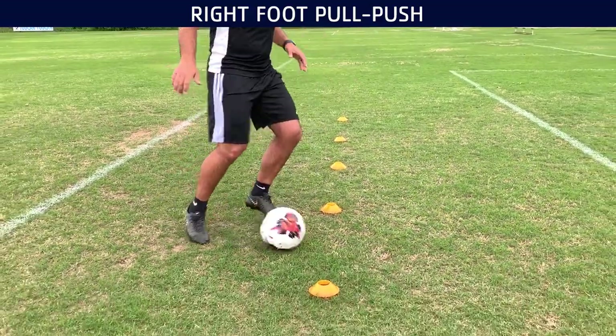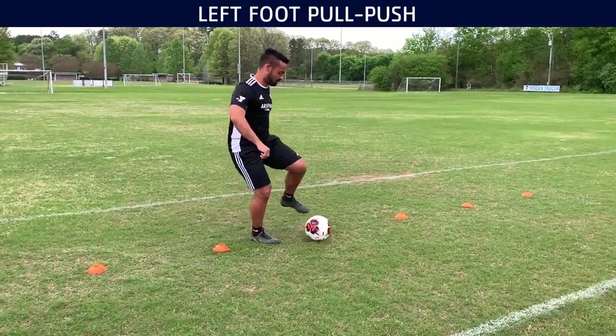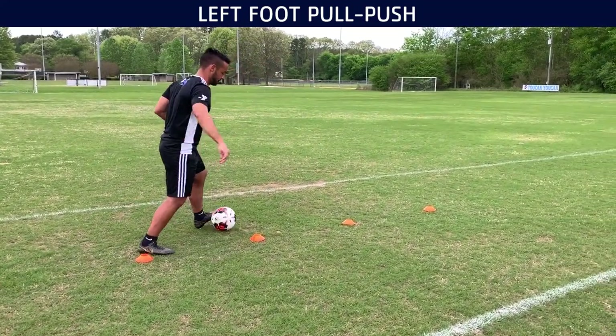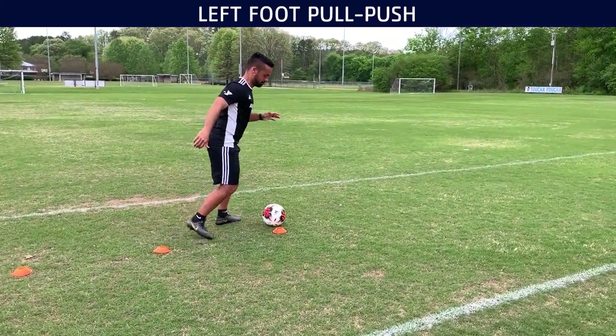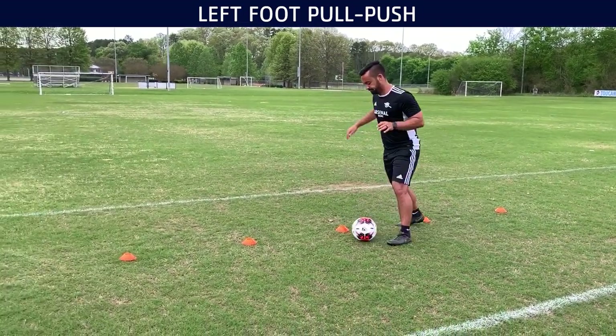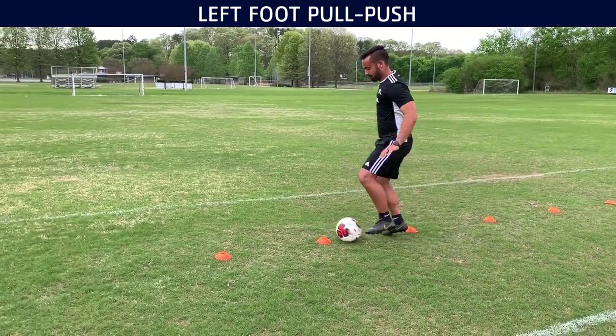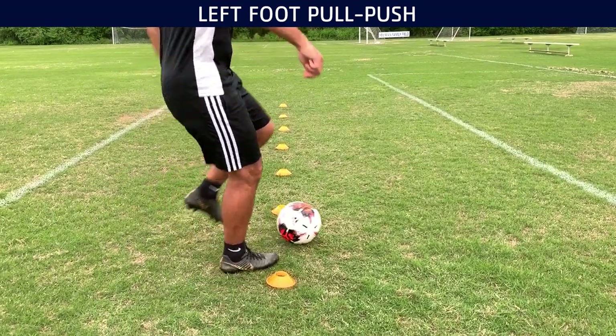I like doing this one a lot. I tell my players to be very, very conscious when they do this — why are they doing this, why do they have to repeat it time after time? It's to make sure that that muscle memory gets developed. I really like this kind of drill.